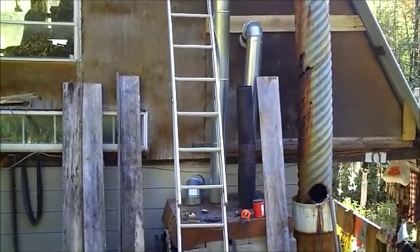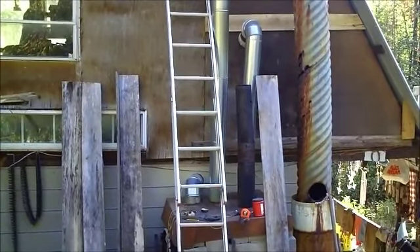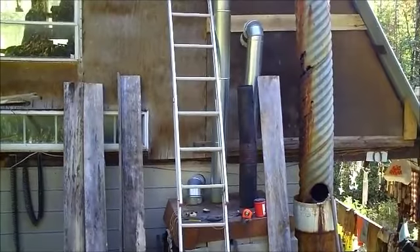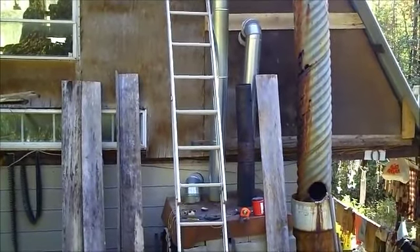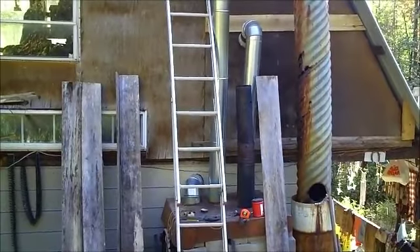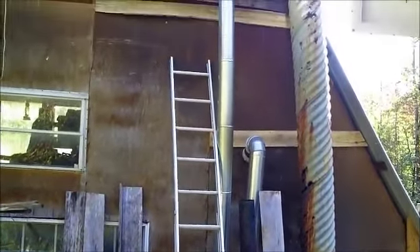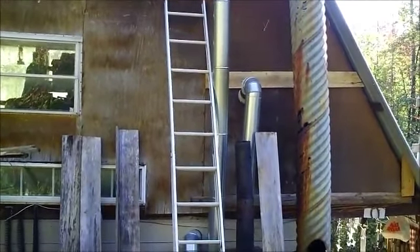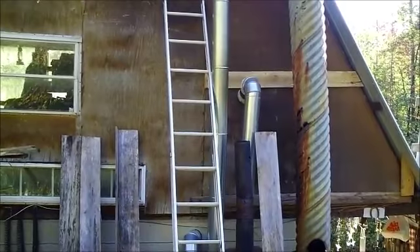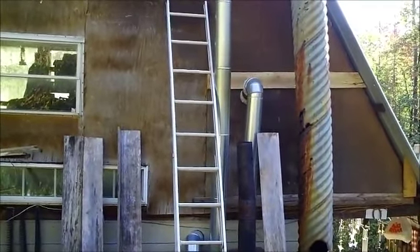Please put new siding on the cabin, give it a little facelift. I got some of the siding down here, a few stacks toted down, and a few pieces cut and ready to go up. You see on the wall there, I got the strips already nailed on, ready to start putting the siding on.